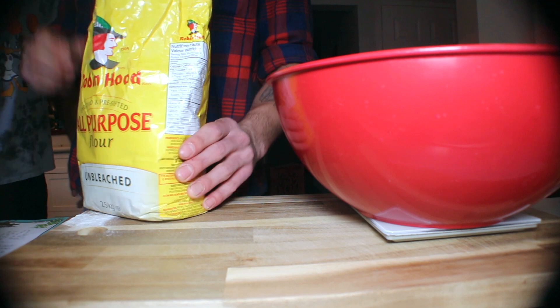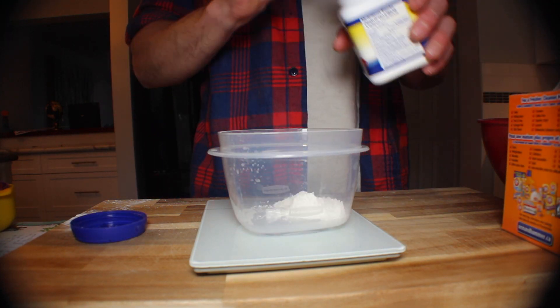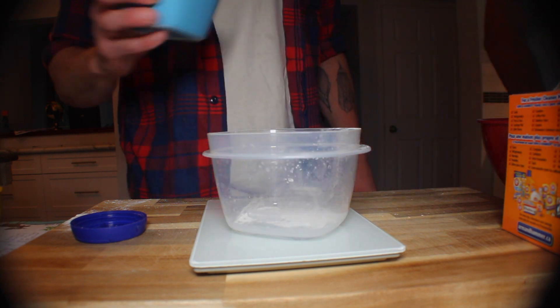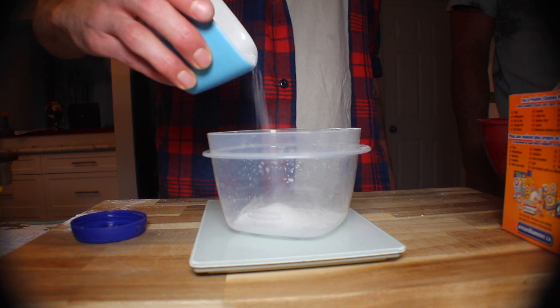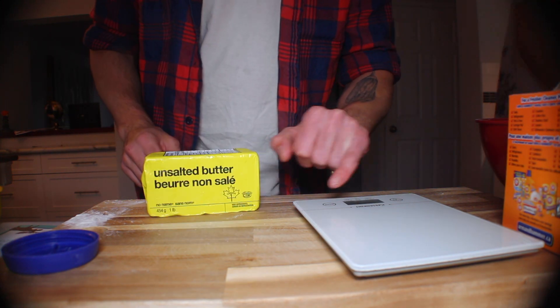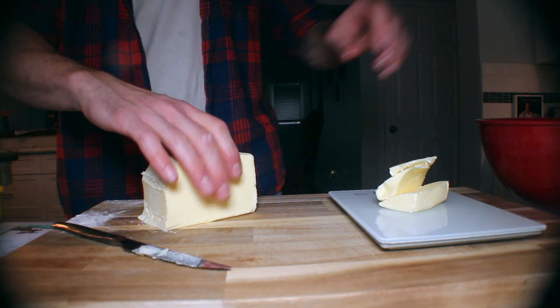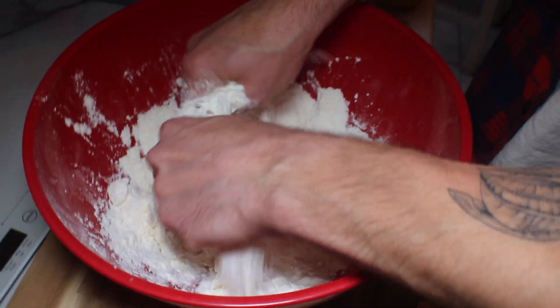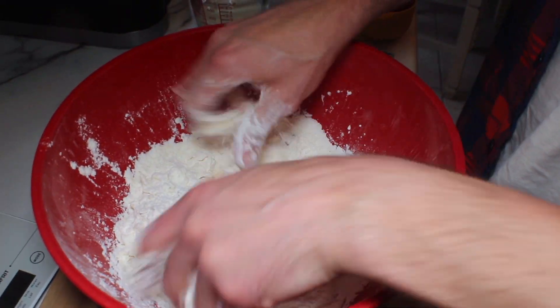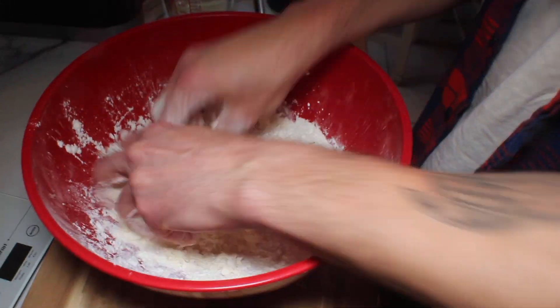Next we're gonna start making our biscuits. You're gonna weigh out some flour, baking soda, baking powder, a little bit of salt, buttermilk, then we're gonna unwrap our butter, cut it into manageable sized pieces and get that on the scale. You're gonna add the butter into your flour and break it up with your hands so it's nice pea sized pieces so you get some nice flaky biscuits.